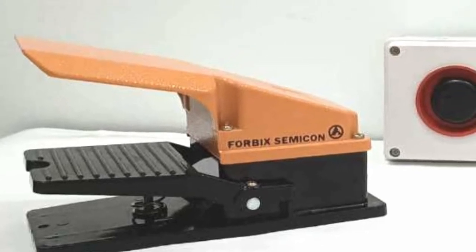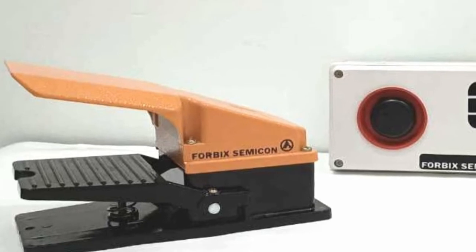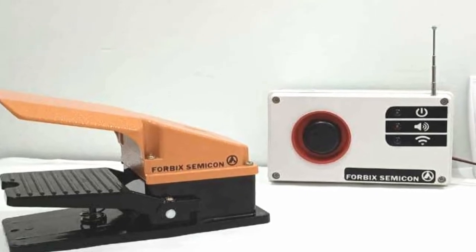We are delighted to present to you our new technological advancement. This particular solution is a footswitch panic alarm system. The device is indigenously designed and manufactured by 4BICS Semicon.